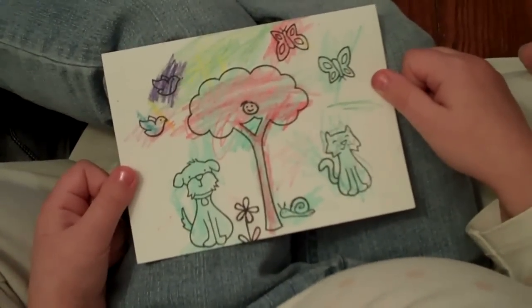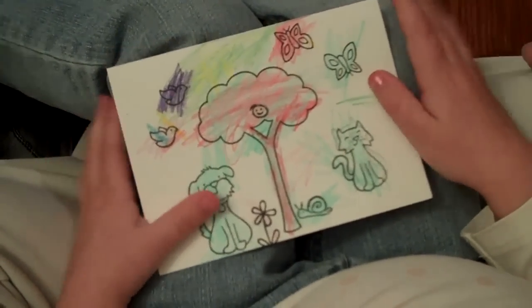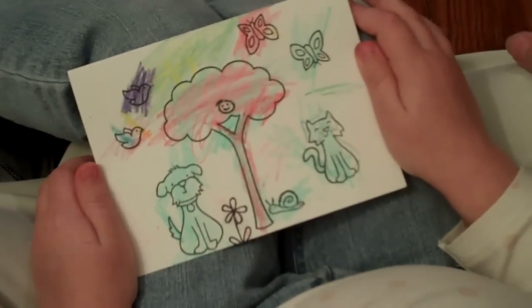And why did you want to make it for your brother? Because I did. Just because you did? So this is the card that she made today.